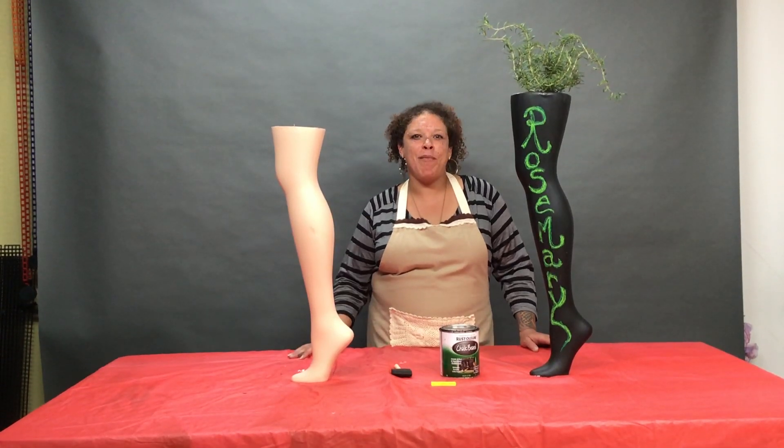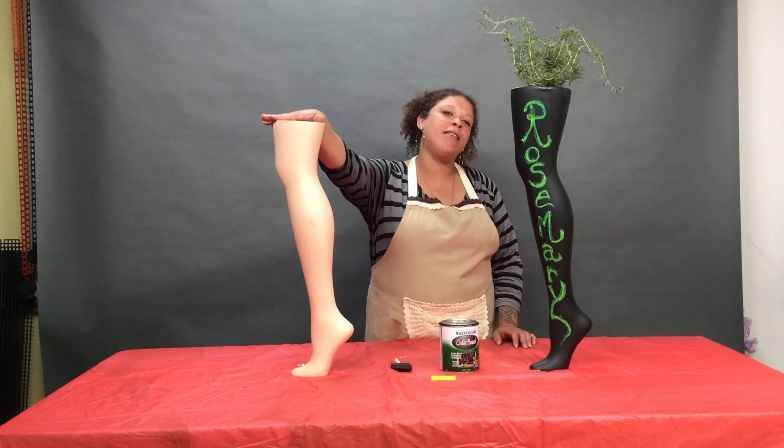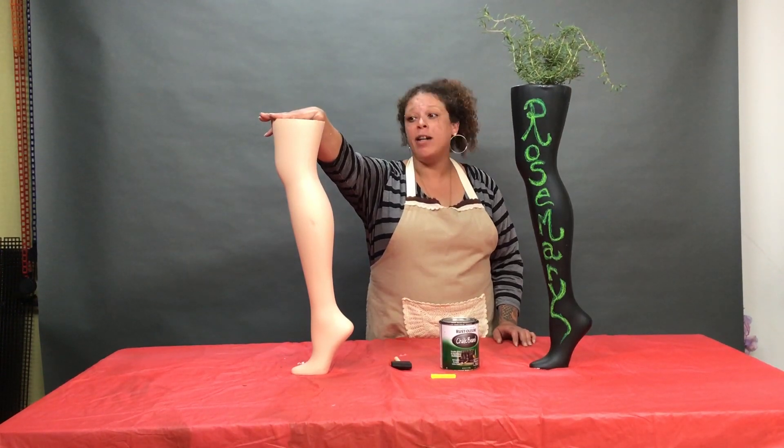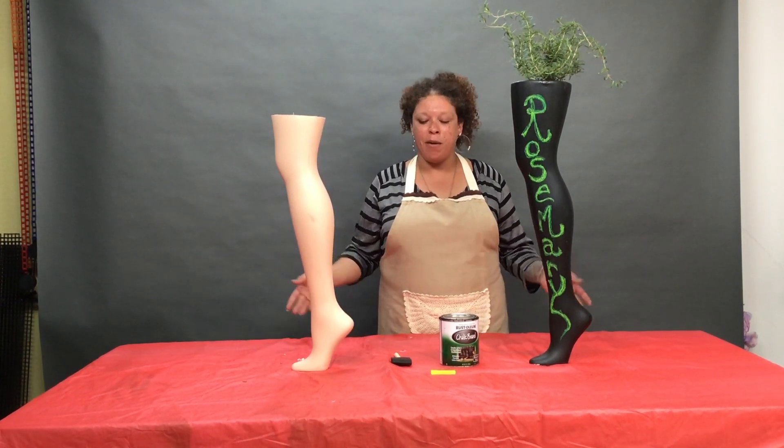Hello everyone, I'm down here at Mannequin Madness today for Kiana's Crafty Corner and we're going to show you how to upcycle a mannequin leg into a planter. First I'm going to go over the material list. It's fairly small, so it's an easy and fun project to do with the whole family.